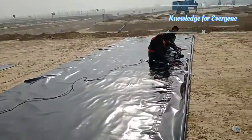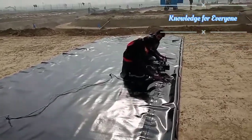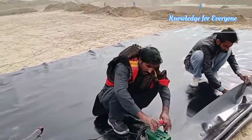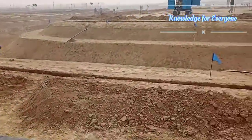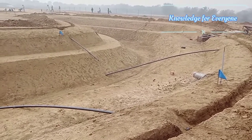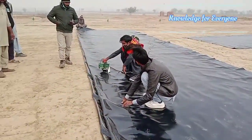The sheet width is about 11 feet and we are joining two or three sheets together. Once they are welded together, they will be placed in the lake. We will update a new video on how we will install this lake liner — you have to wait and subscribe to my channel. Let's see how they will finish it.